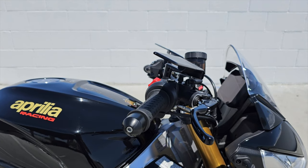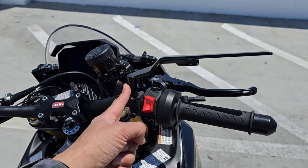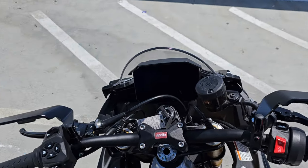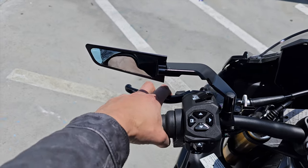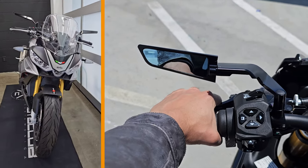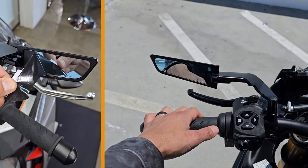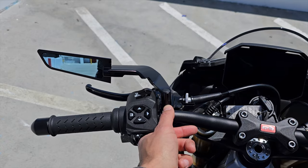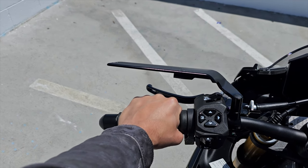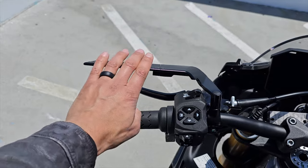Now let's go to the Rizoma Stealth Naked mirrors. What you see here is the low-profile mounts. These mounts have been upgraded since we installed these on this bike — the current adapters from Rizoma are a bit taller, which gives you more clearance and better visibility. In the open position you can see how close it gets to my hand when wearing a glove; that knuckle protection gets very close. Rizoma now has a much taller adapter — sold separately from the mirrors. You can still use these shorter adapters, your choice.